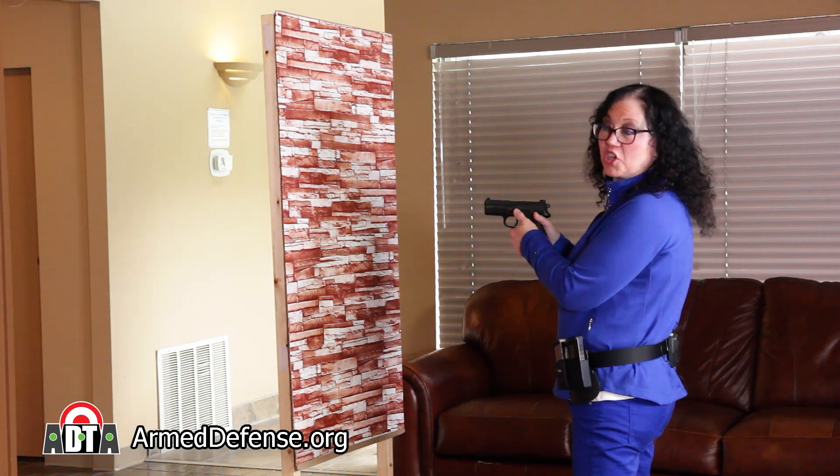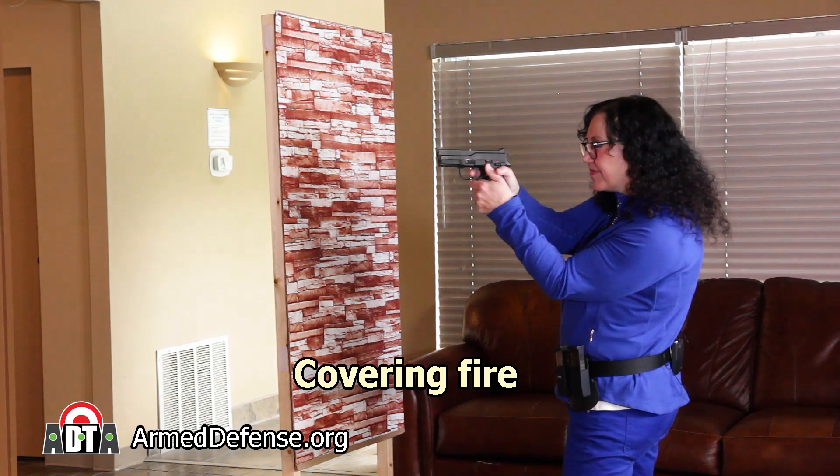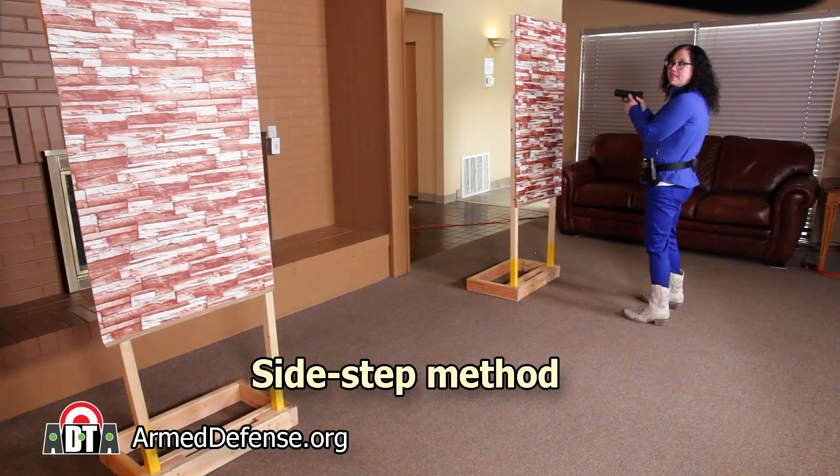Now, make the return trip. Start by laying down some covering fire. I'll use the sidestep method to move to left cover, shooting as I go.